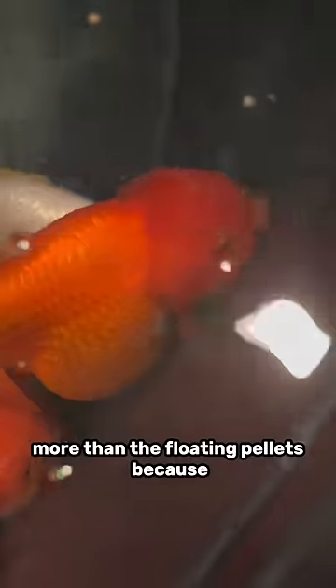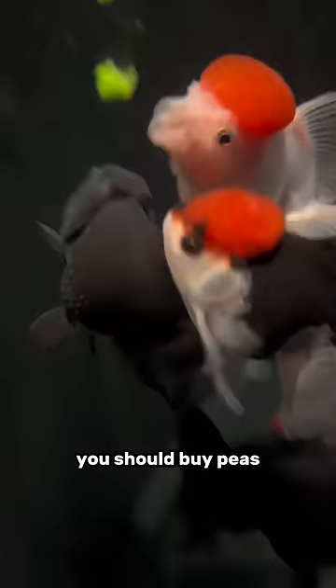As for food, I like the pellets more than the flakes because they're generally less messy. I also like the sinking pellets more than the floating pellets because they're a little easier on the stomach of the fish. In addition to pellets, you should buy peas, some bloodworms, and other veggies to vary up their diet.